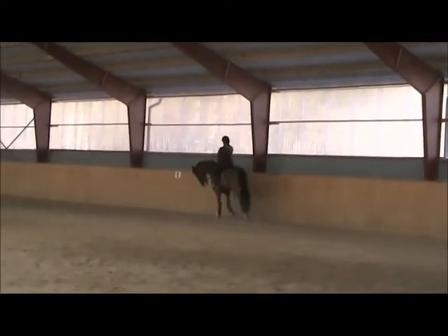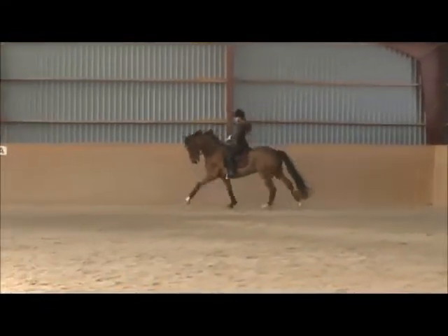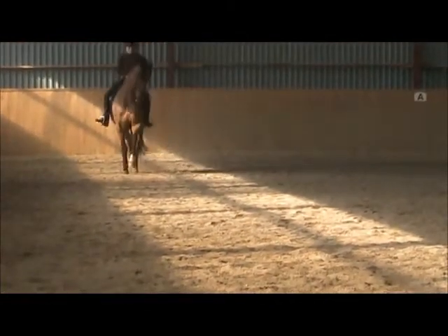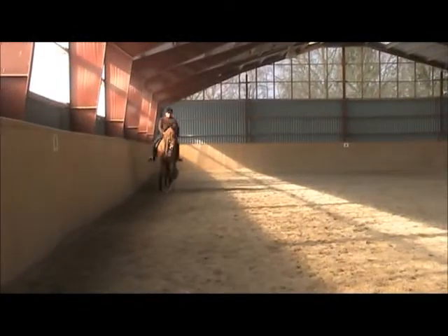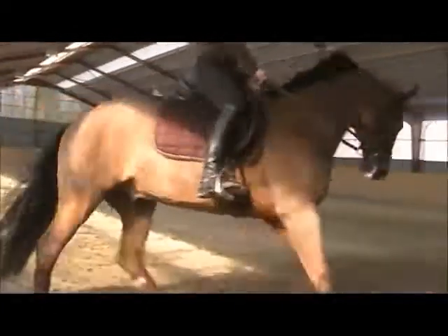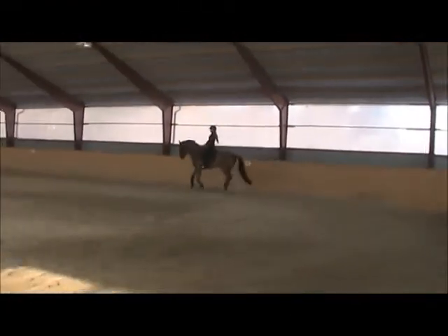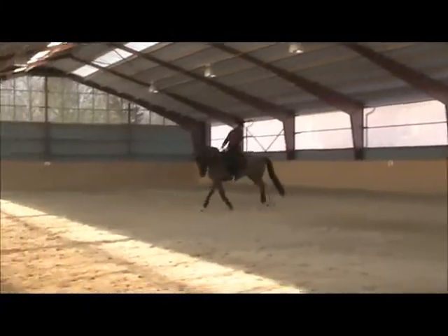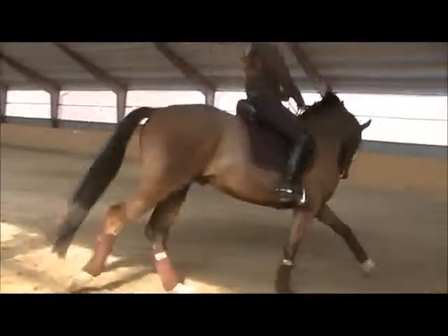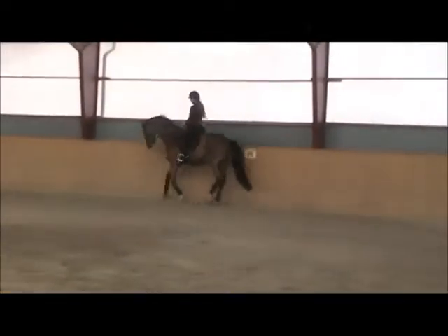Inside leg, outside rein. Give with your left rein right now. So when you give, support him with your left leg. Now he's getting really more of the hang of self-carriage. He's bending nicely to the left. The right's not as easy, but you have to work on it more.